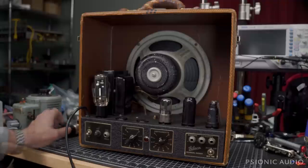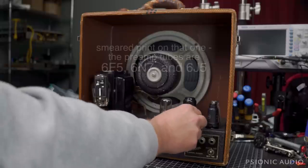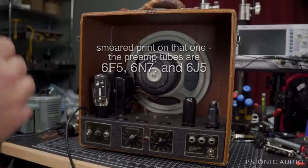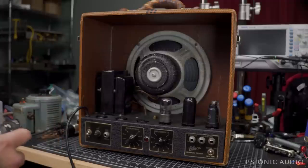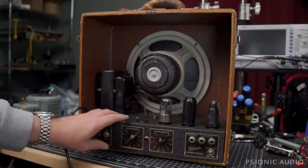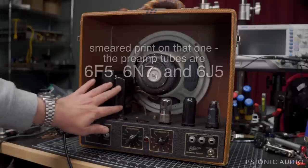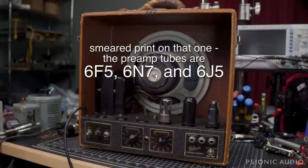There are some 6F6s, and I can't see what this one is — a 6J5. And the rectifier is a big old bottle, a 5Z3. So I'm going to see what I need to do to separate the speaker from the output transformer, pull the chassis out, and make sure everything inside looks safe before we apply any power.